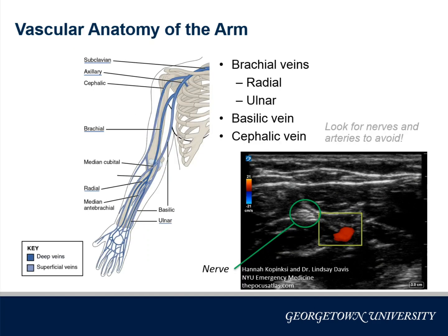Let's take a look at the venous anatomy of the arm. The major vessels are the brachial, basilic, and cephalic veins. The brachial veins are formed by the radial and ulnar veins in the forearm. These are the major veins you should be targeting with your ultrasound, but besides veins, you should be looking for nerves and arteries to make sure you avoid these.